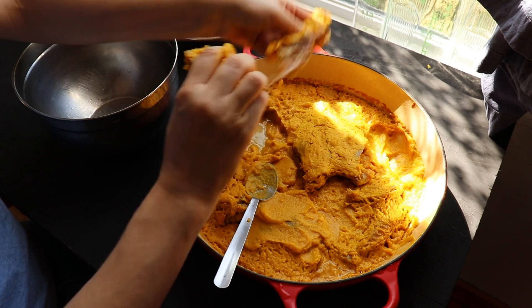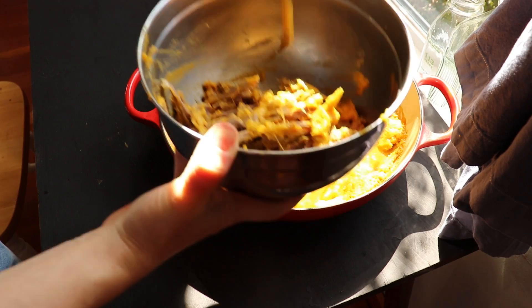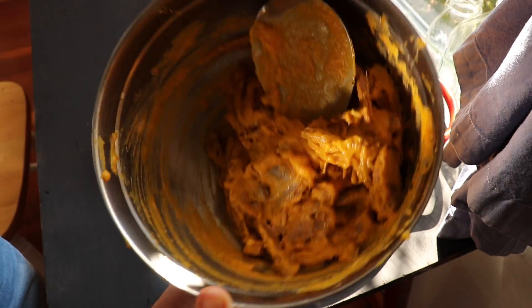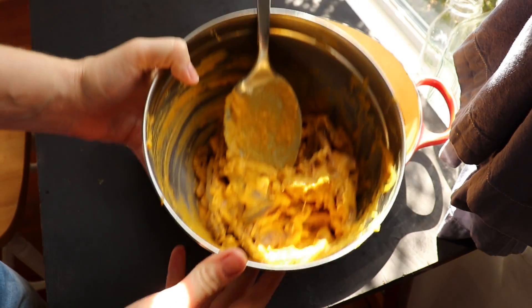The next day, pick all the duck meat off the bones and mix in the puree until things look nice and saucy. If you end up with extra gravy, that's fine. It's delicious stuff, and I'm sure you're resourceful.